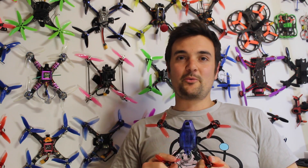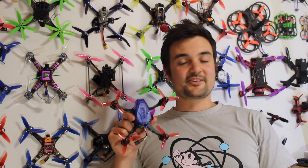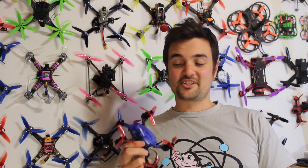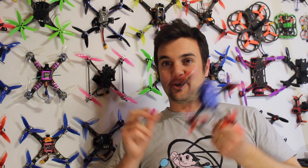5S is what some of the bigger racers out there - the 5-inch people - are building. I've seen them, they go very, very quick. But I've never seen a tiny quad like this on 5S and I think it is going to absolutely punch a hole in the sky. So let's stick it on the bench, have a look at some of the Adams and get started. Let's do it!